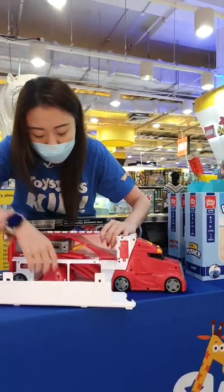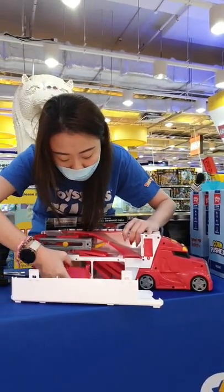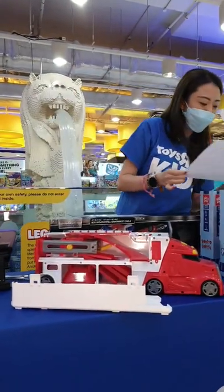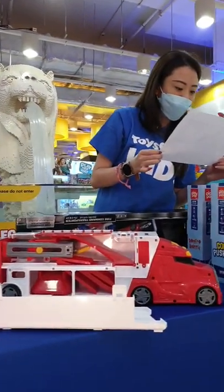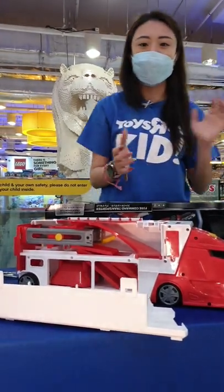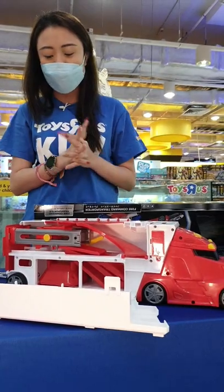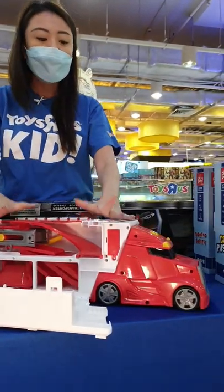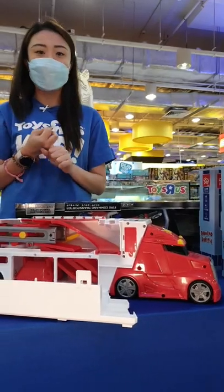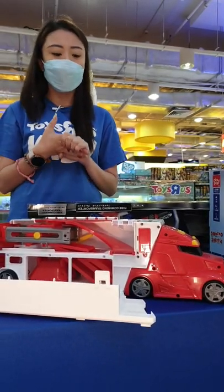The entire transporter actually moves as well. We've got all these little other pieces here where you can keep them in. For this particular item, the retailing price is $44.99. You can choose to come down and pick it up in stores or you can order it online at www.toysrus.com.sg.